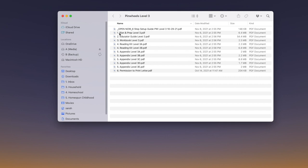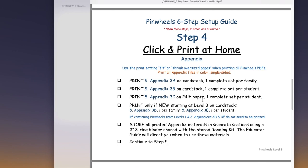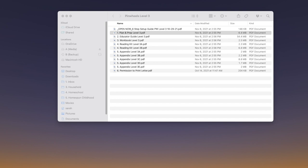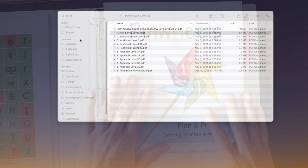Sort your folder once you download them by alphabetical order by name so that they line up nicely. Start with your Open Now setup guide — this tells you all the steps you need to do, including links for your printing partner. It walks you through step one, step two, how to print at home, steps three, four, five. Definitely do this. Then you have all these different things: your plan and prep, and all your other components.